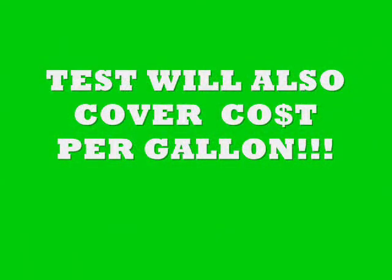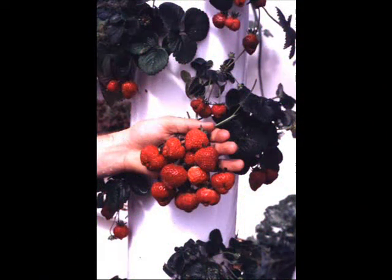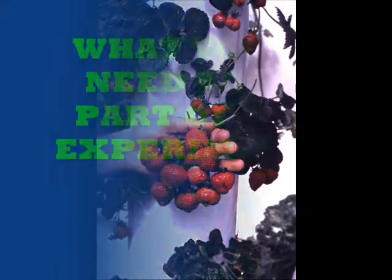Our test will also cover the cost per gallon of your plant food. The test plant food is as low as 4 cents a gallon. We want to know how much your plant food costs per gallon. These strawberries were on the control plant food and were just incredible with ice cream — they were just great. Look at the size and the color.